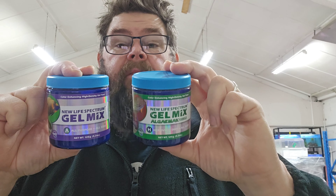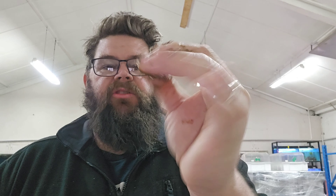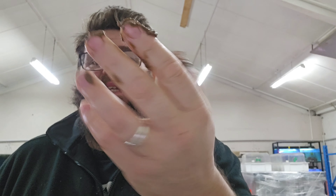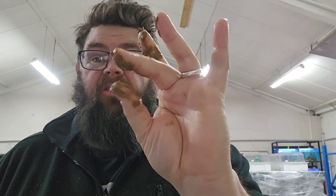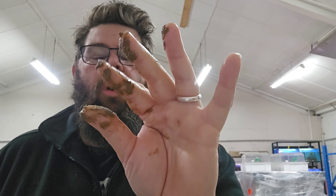That's definitely a downside for me. An absolutely huge downside is how sticky it is — it's actually not very nice to feed out with your fingers, which is what I do with all gel foods. You sort of break it up in whatever container you've made it up in, but it's just insanely sticky. You've really got to wash your hands afterwards. So that is a massive downside to me as far as the product goes.